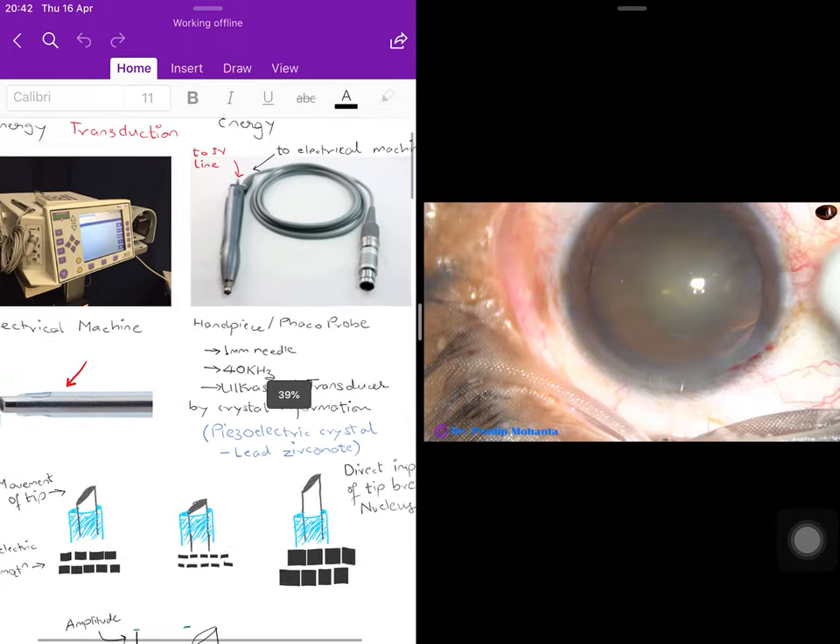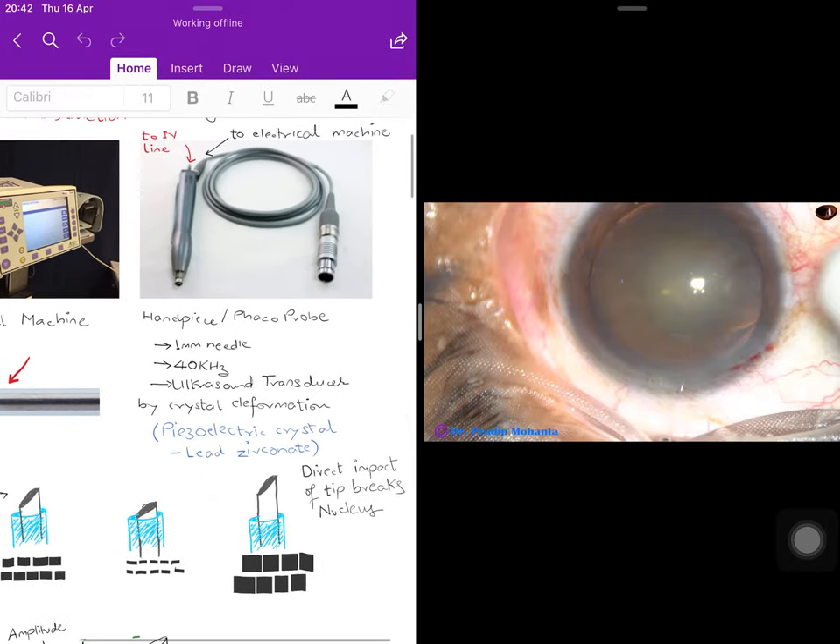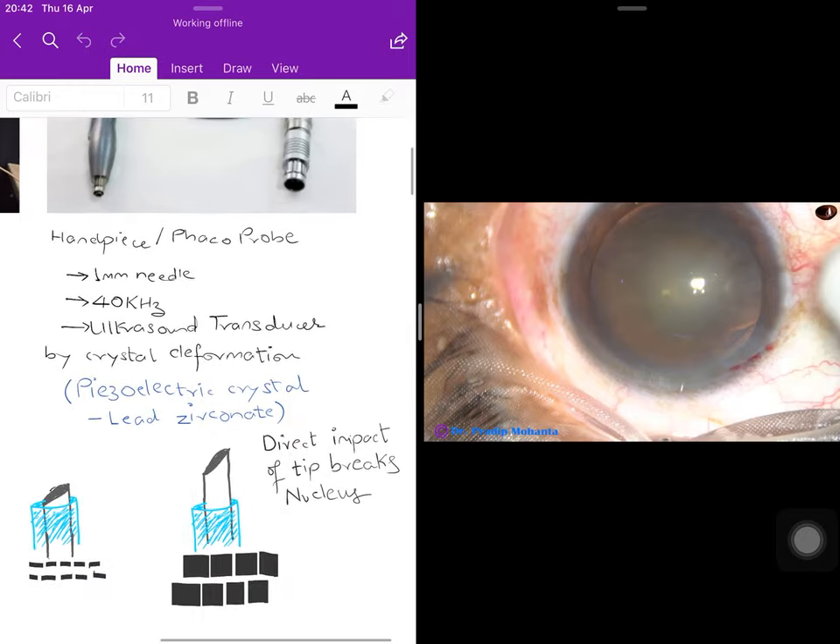The needle oscillates at a frequency of 40 kilohertz. It has an ultrasound transducer in it, so the transduction — the conversion of energy — happens in this handpiece. The procedure by which it happens is called crystal deformation. The crystal most commonly used is lead zirconate, which is a type of piezoelectric crystal, meaning mechanical energy gets converted to electrical energy and vice versa.